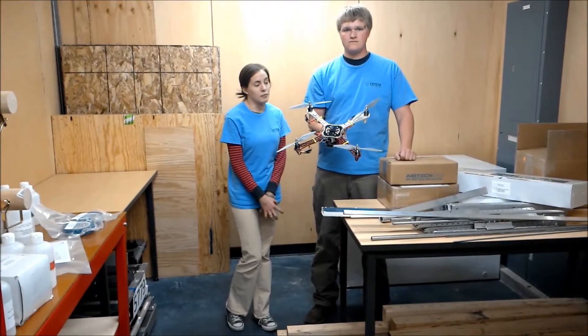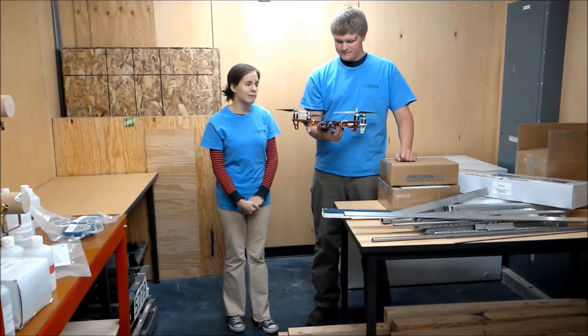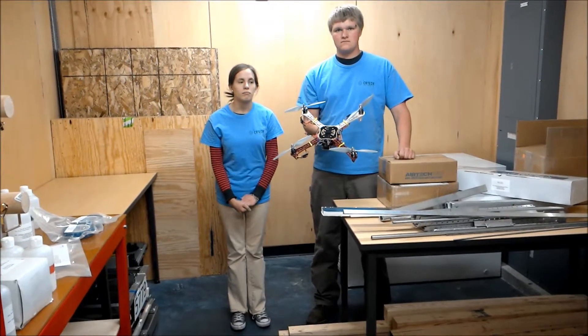We couldn't get it to work right, so next time we'll probably just take it all apart, start over, and see if we can go from there. And if not, then it must just be the tools we have that we're incapable of working with.